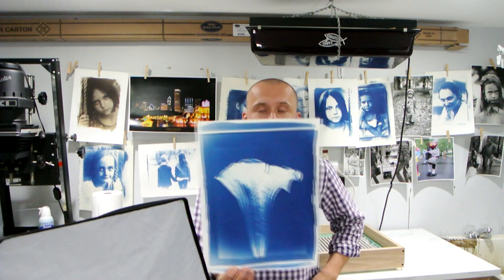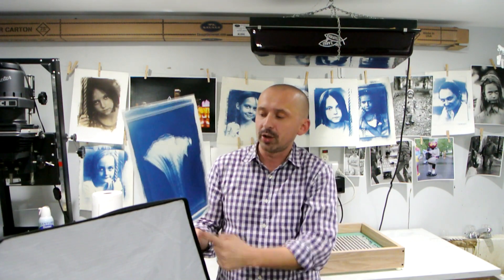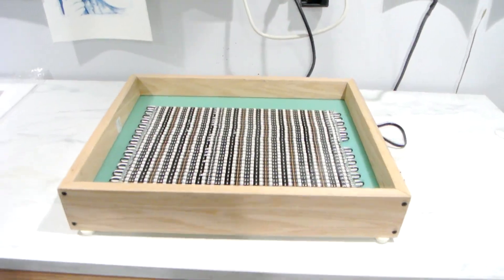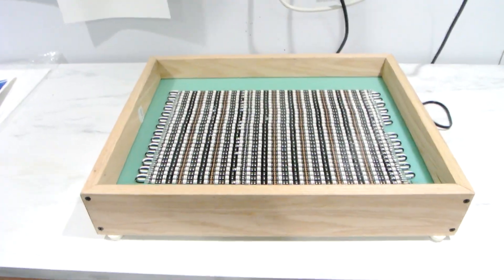The problem I had is that with larger 11 by 15 prints, that thing would not print out quite well because it would not reach edge to edge. So I needed to come up with something bigger. You can go out and buy nice units — fluorescent ones would run you $300 to $400, LED ones probably more than that. So I decided to build my own, and here's what I came up with: a homemade UV exposure box.